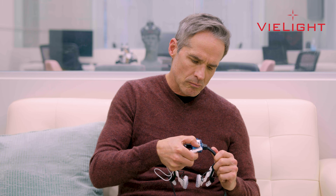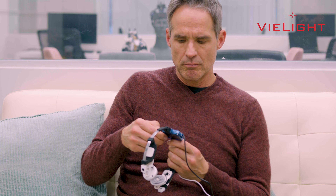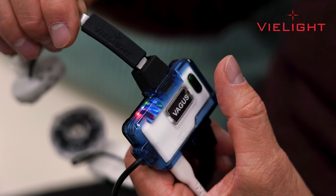Turn on your power bank. If the power button displays a solid green light, then immediately press the power button to switch on the device. The green light will start blinking, indicating that the device is powered on. Remember to press the Vegas controller start button within 10 seconds of pressing the power bank start button.